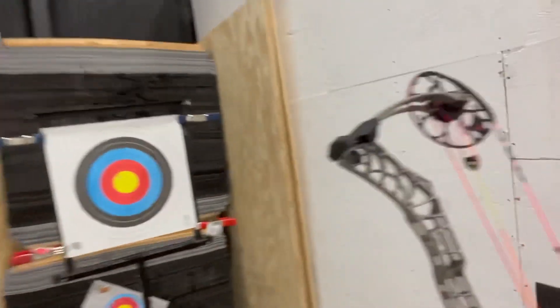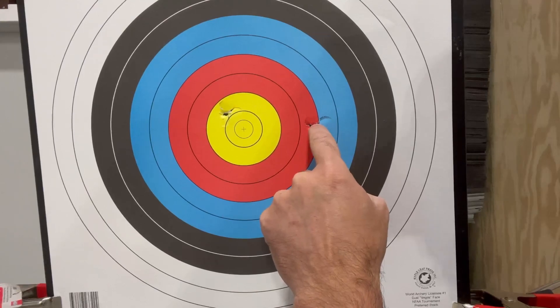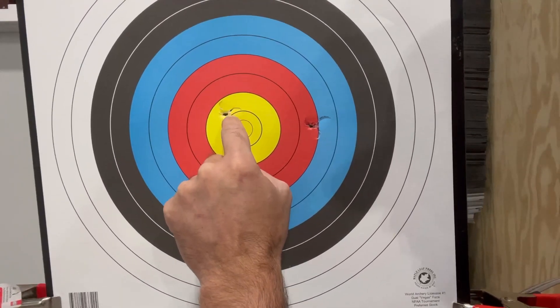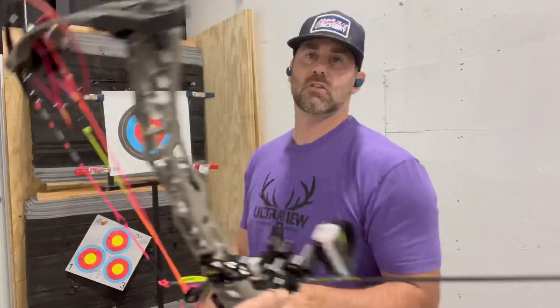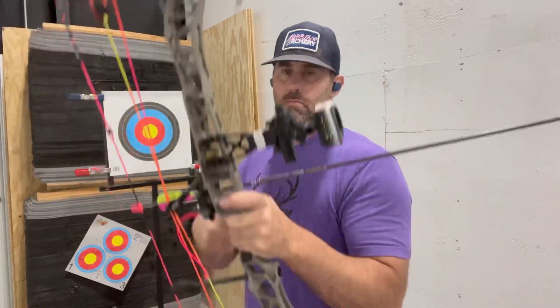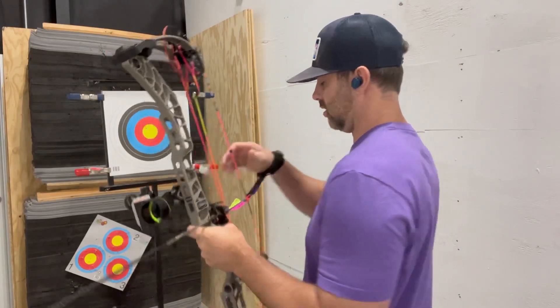I'll bring you up here to see the differences between the two shots. I moved half a click, so we know we're not really messing with arrow spine. This one is to the right — this is my correction. Half a click brought it in that much. We're going to make another click over and see if we can get it dialed in to perfect. I just made a full click — these are micro adjusters, so half a click is half a bar. We went a full bar over. Let's see what we do.